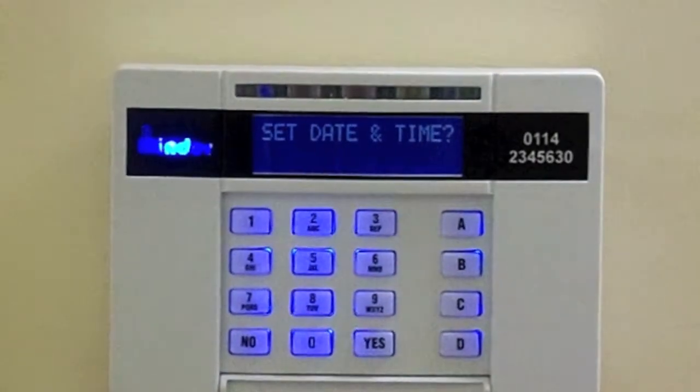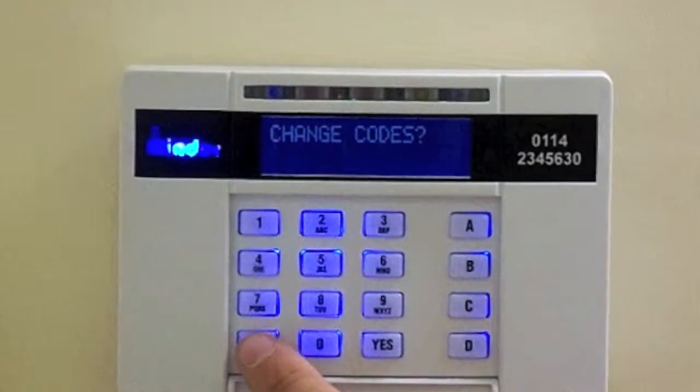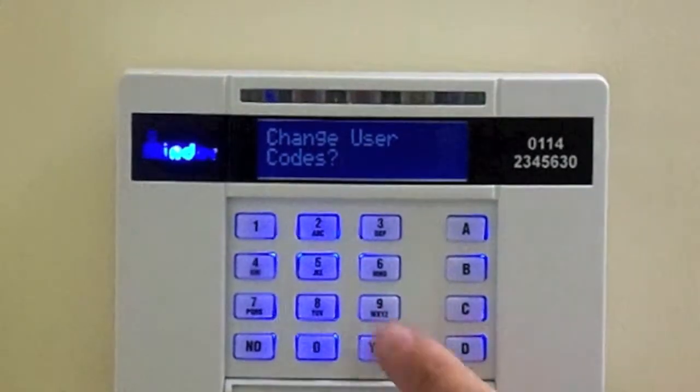Press the No button twice until it says Change Codes. Press Yes, then Yes again until it displays user number.